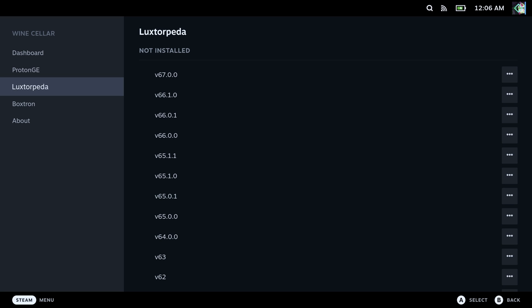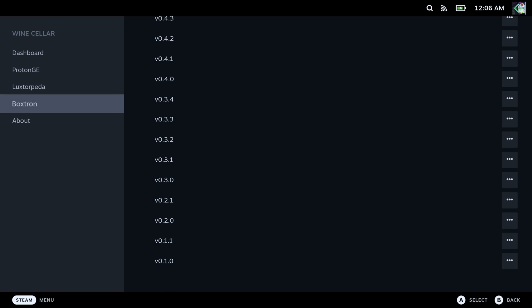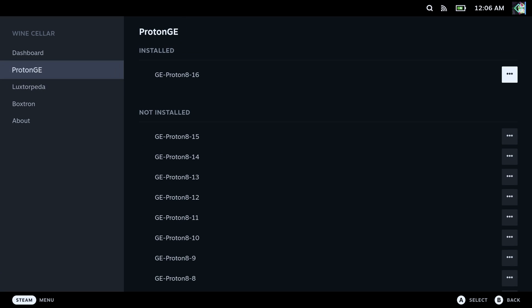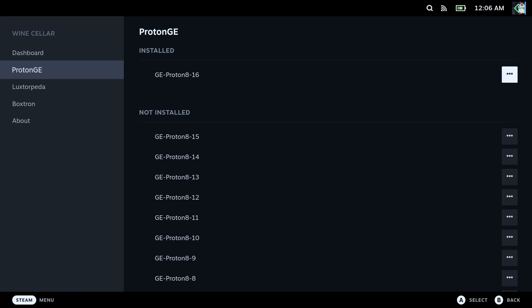The cool thing here is that you can install whatever version of ProtonGE you need. Let's say, for example, I need ProtonGE 7-5-5 — you just press it, and you can install it. Conversely, if you don't need it, you can uninstall it as well.